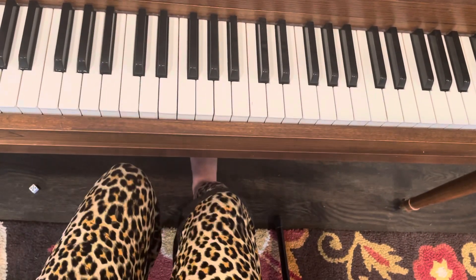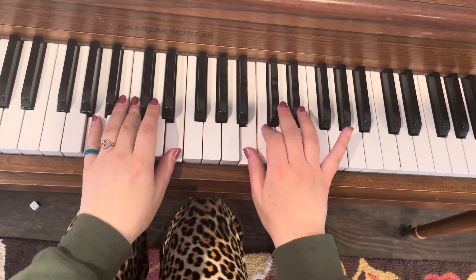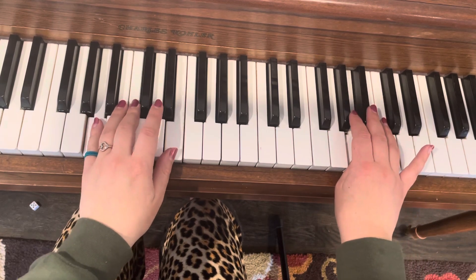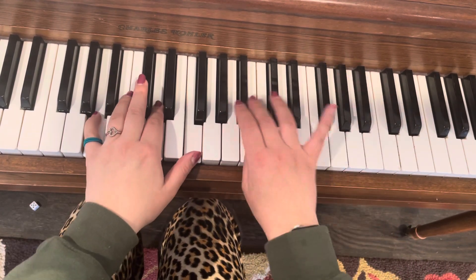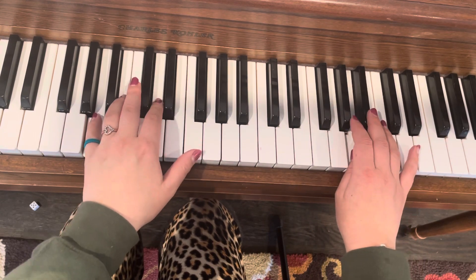Let's play it all the way through. Okay, here we go.